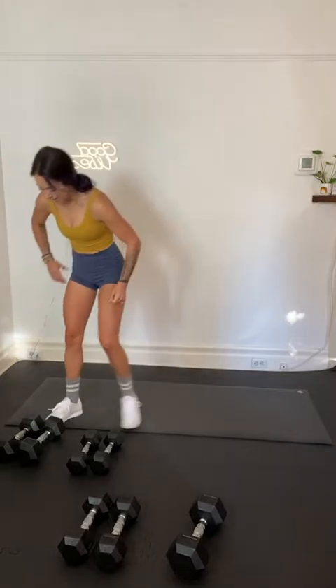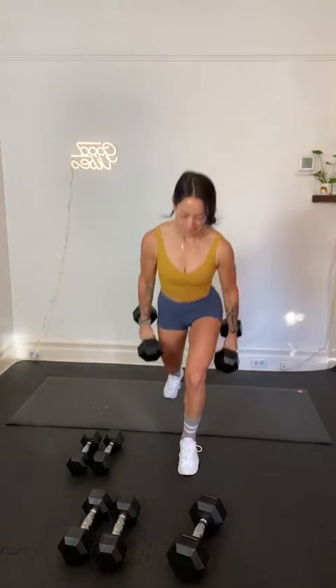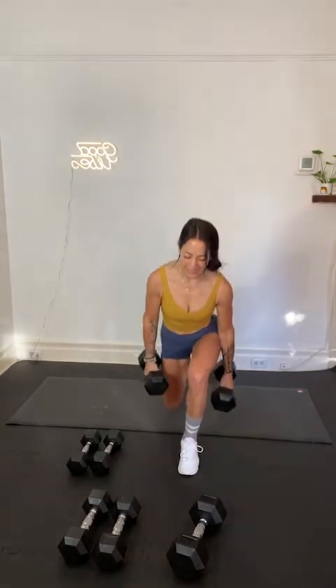Up next — right leg reverse lunge. We're going to step back with the left, stay on the right side with a bicep curl. Stay on the right side — we will then repeat it on the left side. We're lunging, right side, in 3, 2, 1. Here we go — step it back left, stand up, curl. Really drive your right foot into the ground. Squeeze your right butt cheek. Drive through your right foot. Exhale as you stand and curl. Eight seconds. In 3, 2, 1. Recover.